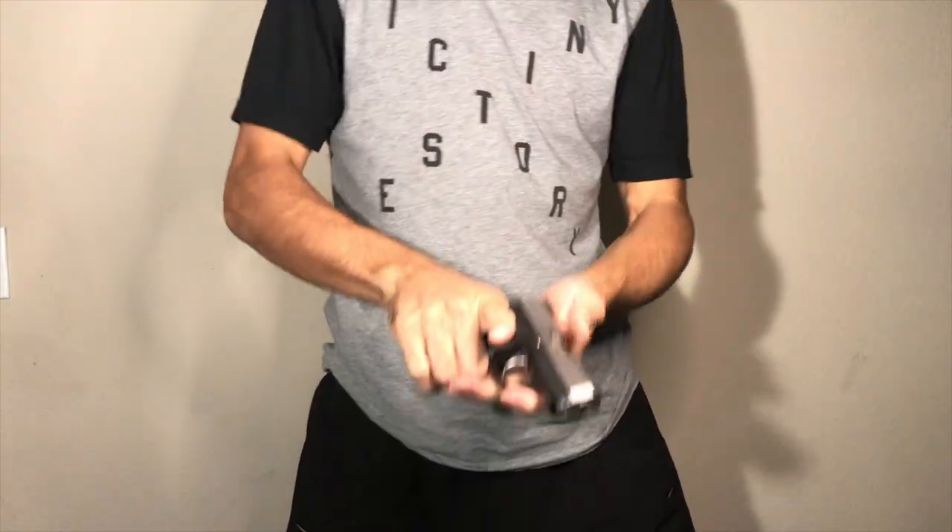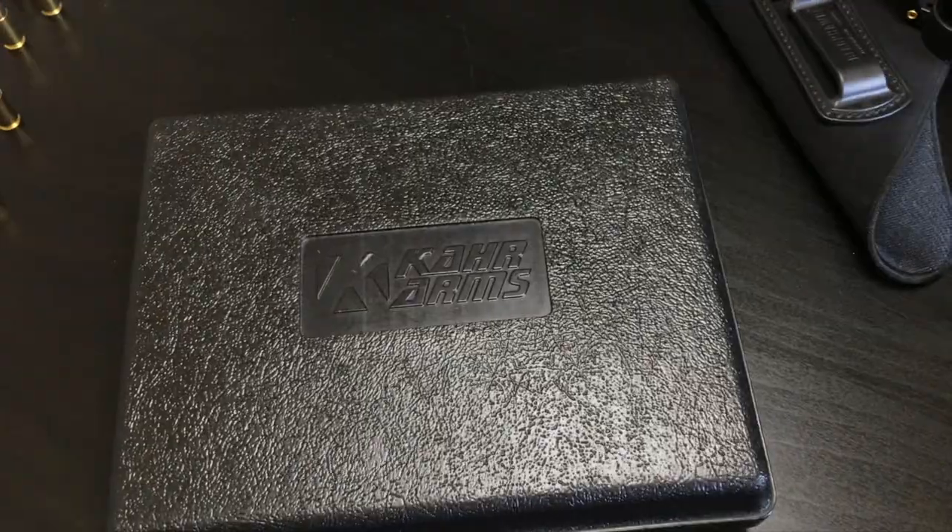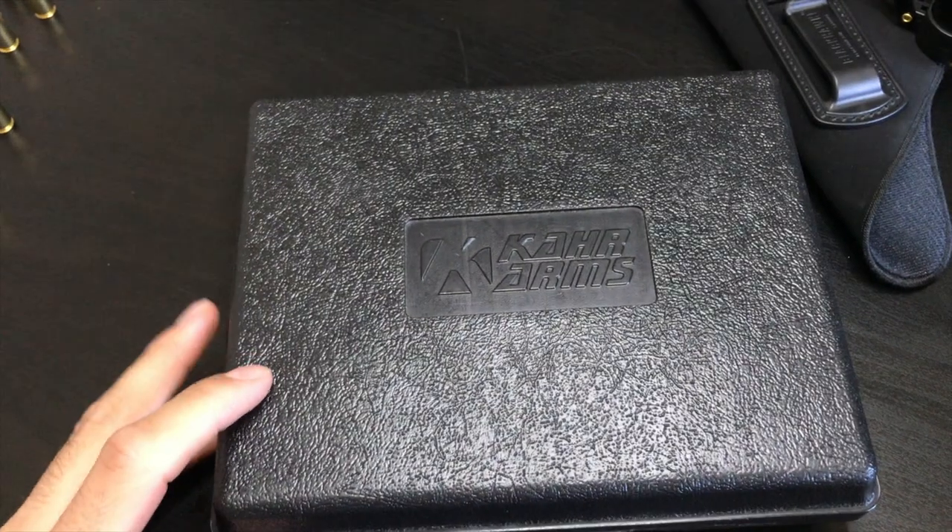Welcome to Gun Session. This is my first ever video and today we're going to be looking at my first ever gun, a CAR CM9. Okay, let's go ahead and look.